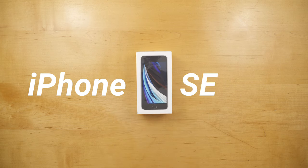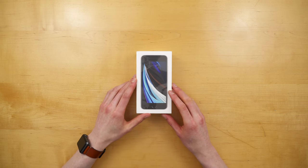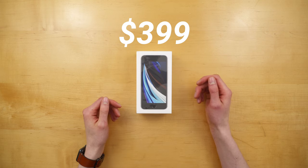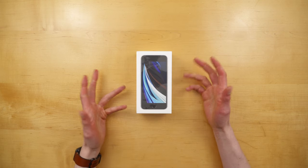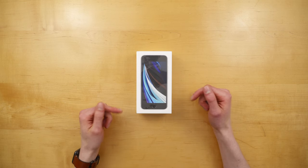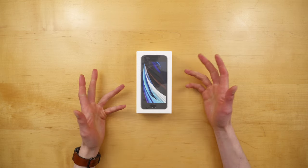This is the iPhone SE. It's the newest iPhone from Apple, and it's also the cheapest, starting at just $399. In this video, we're unboxing the iPhone SE to find out what comes included, and I'll also highlight some of the key new features that make this $399 smartphone so great.